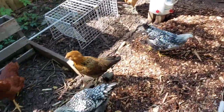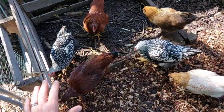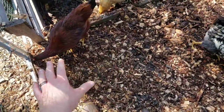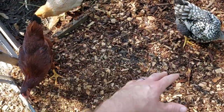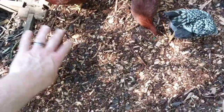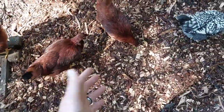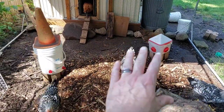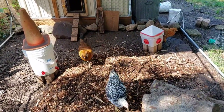That's two wheelbarrow full loads. You can see the chickens are always very interested when new stuff comes in — new material, whatever it is, even if it's not something they can eat. They still like to go through it, kicking through it, and they might actually be finding some bugs in here. I'm going to go get a few more loads.